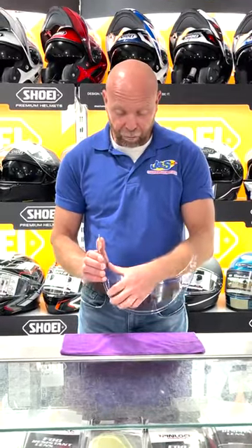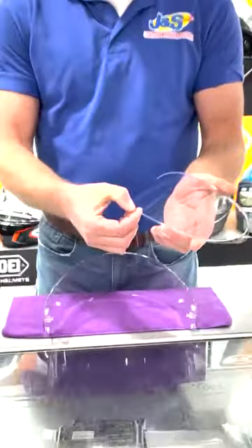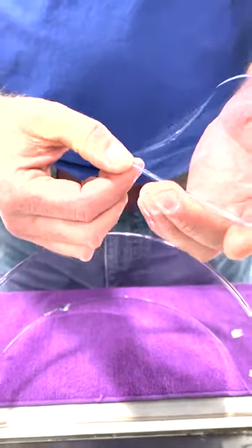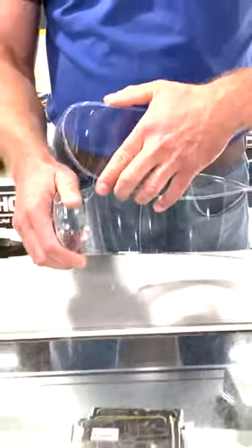It can fail for a number of reasons. Firstly, the pin lock isn't pressed against the visor and the little rubber seal. That rubber seal could be completely squashed flat and not work anymore, or the pins could not be holding it firmly against the visor.